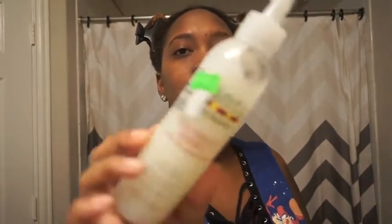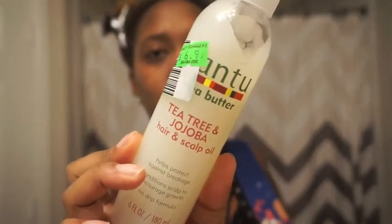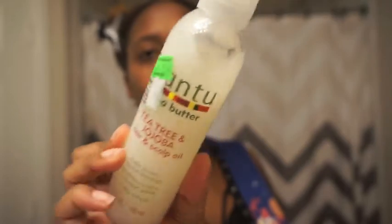Another thing I want to mention is this Canteen Shea Butter Tea Tree hair and scalp oil that I've been using. It was $6.99, I got it from my local beauty supply store. I've been using this as my oil in my hair and I'm gonna apply it real quick before we get into the main review.